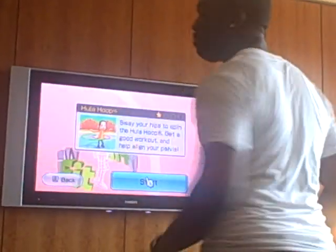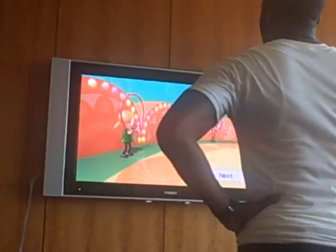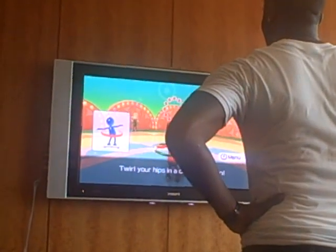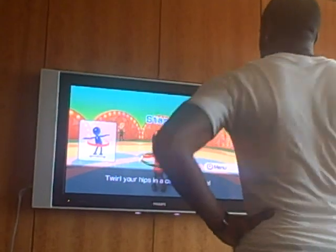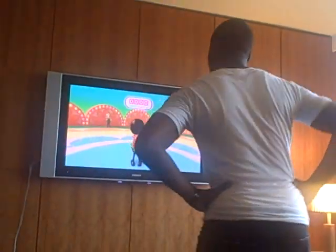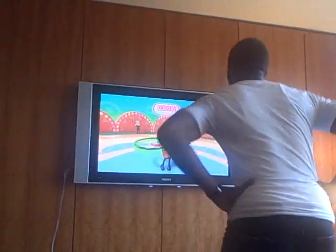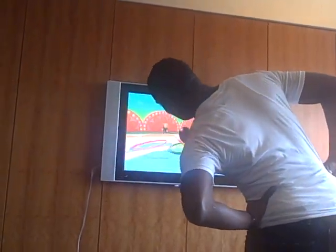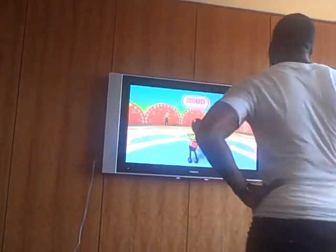May 19th. Mind you, I was not a hula hooper when I was young. He failed to catch the hula hoop on his head the first time.